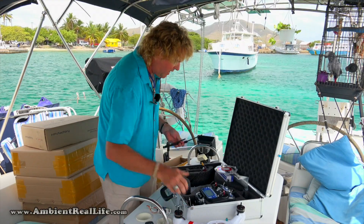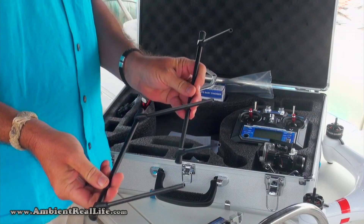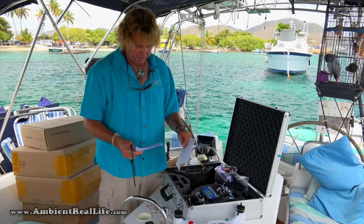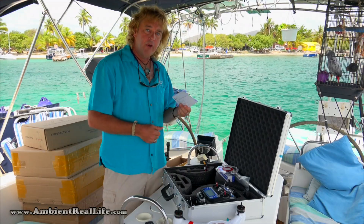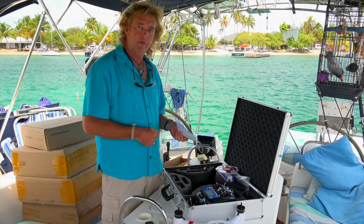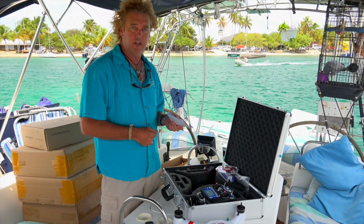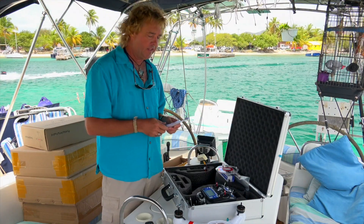Underneath, we've got our landing gear — it's stored in a different part of the box now, but it's still the carbon fiber landing gear with nicely finished ends, all included and stored in the bottom of the box. Also included are the directions for the diversity tuner and receiver and your parts guide. The actual operations manual isn't in the box but is available online at ambientreallife.com in the store section, and also on the Facebook group at facebook.com/groups/splash-drone.